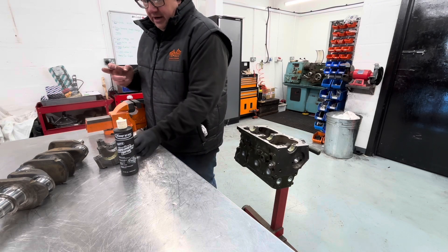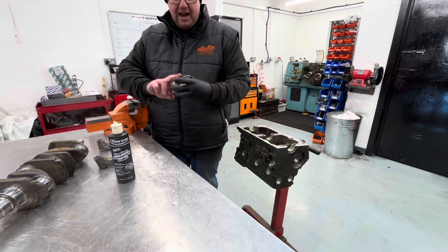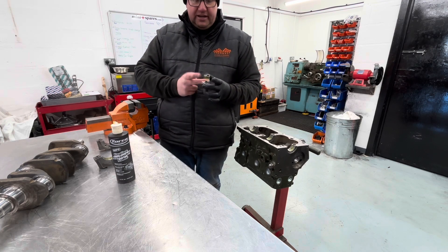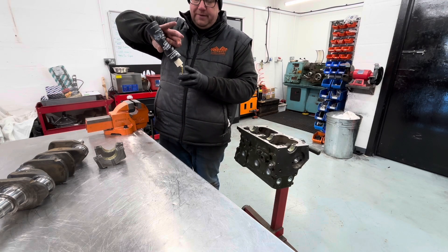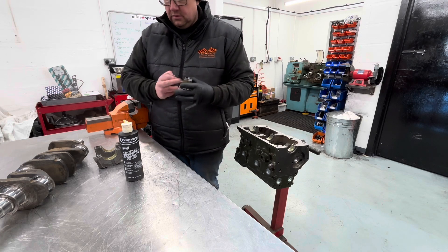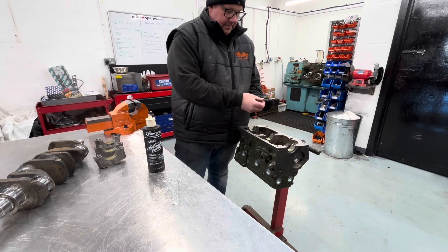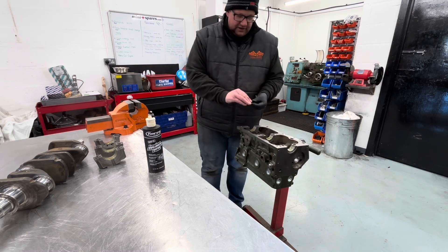As this engine is being shipped and I don't know how long it's going to take the customer to marry it up to the gearbox, head, etc., I am using plenty of this. It's very very sticky — it won't go anywhere — so this engine has some form of lubrication ready for shipping. On the caps I'm also applying plenty of lube as it will act as a bit of an adhesive to hold them in place in the block while we drop the crank in.